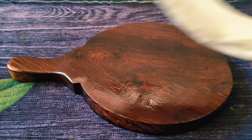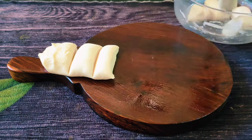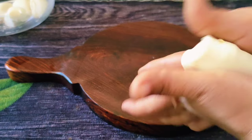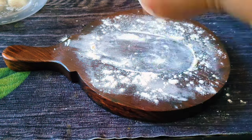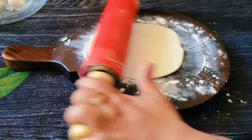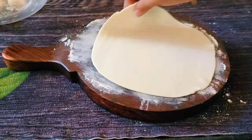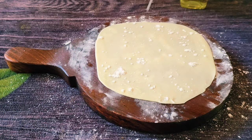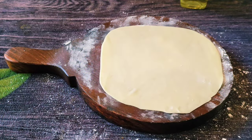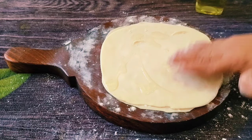Now, this is the pastry sheet. We will cut the pastry sheet and put it in the same bowl. We will take the pastry sheet for the two parts. Add some sunflower oil to the top, and add a spread of olive oil to the top.